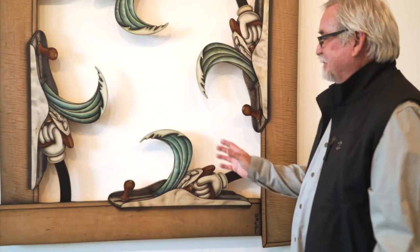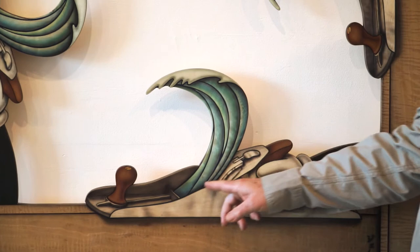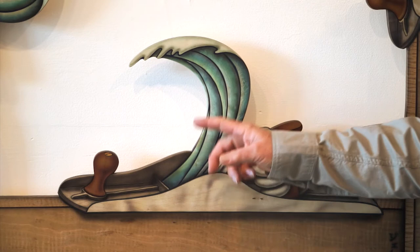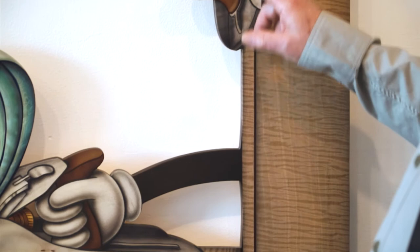The wave imagery comes from the fact that I've always lived in Southern California and ever since I was a kid I've surfed. Usually what comes out of this area is a big ring of very thin wood that curls, and I saw how I could replace that with a wave. Each one of these is a separate piece of wood that has been glued down to this quarter inch surface.